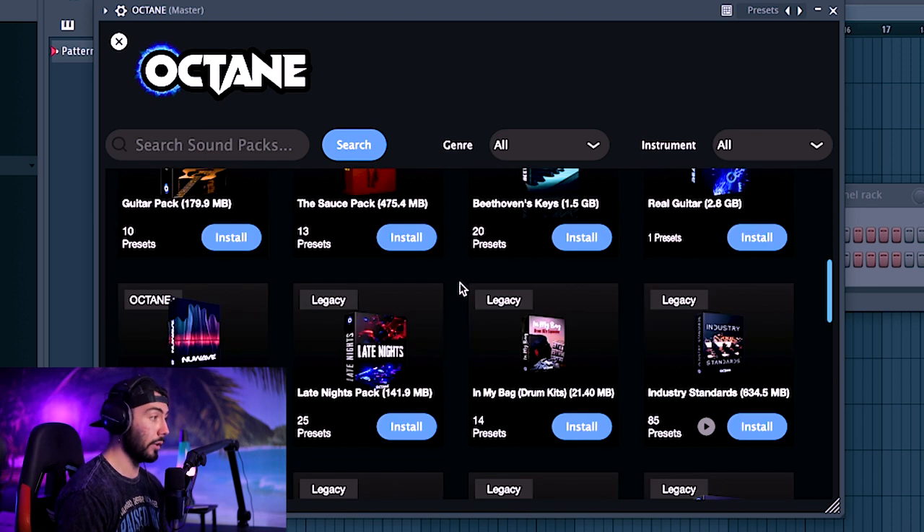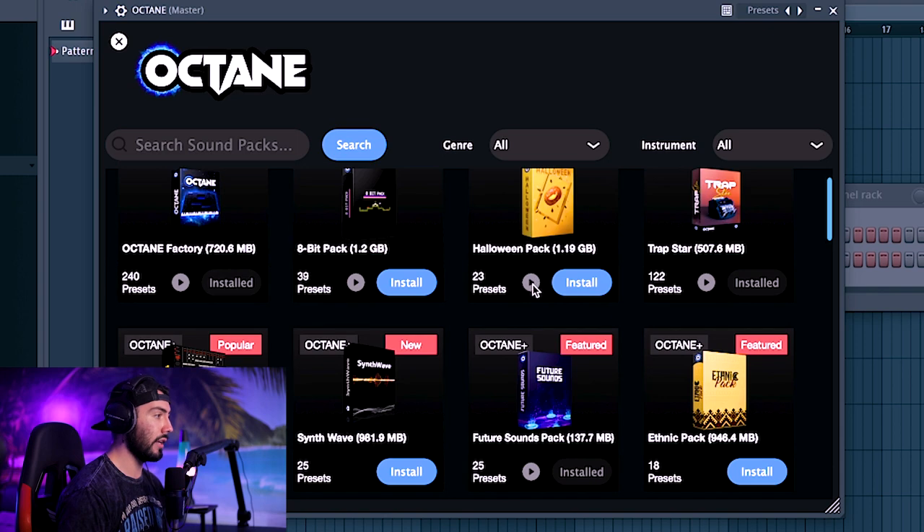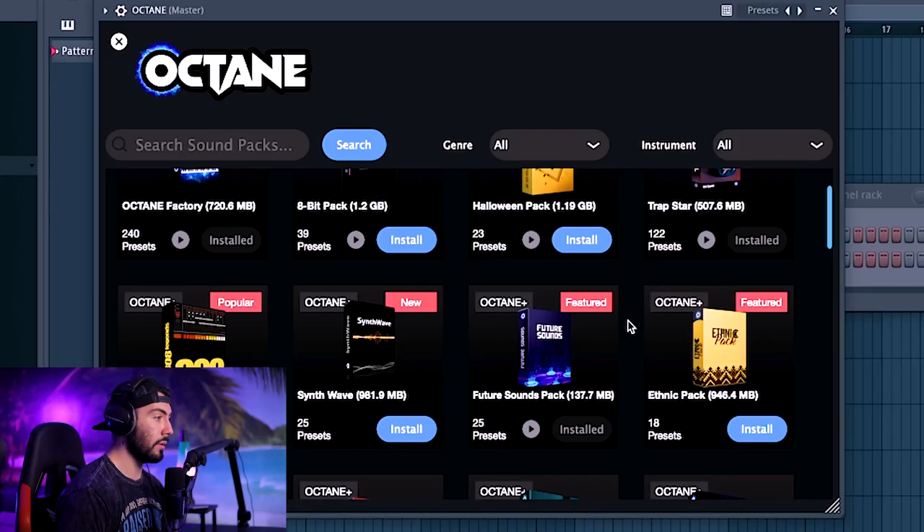I can just hit install on everything. What is pretty cool is that some of them actually have a preview available, where it'll give you a full-on beat with it. A lot of build-up for this one — like, that just sounds dope. Immediately sounds like something you'd get from Halloween. Now if you look at the top left of some of these packs, they will have the Octane Plus symbol, meaning you must have Octane Plus to use them — you can't buy them.